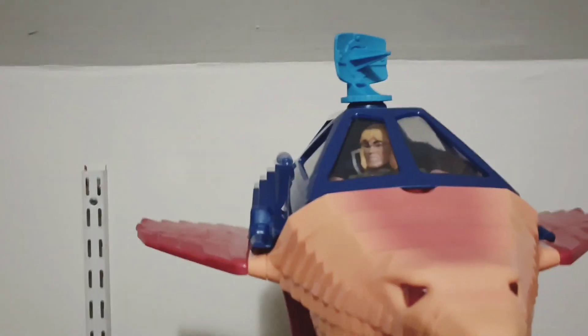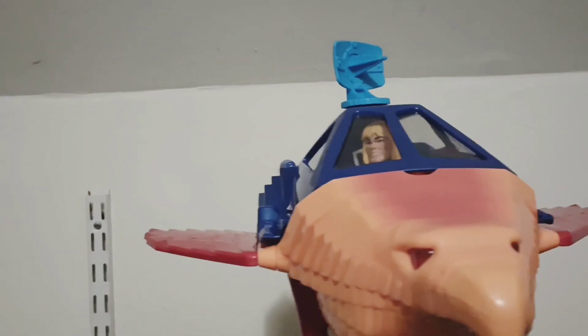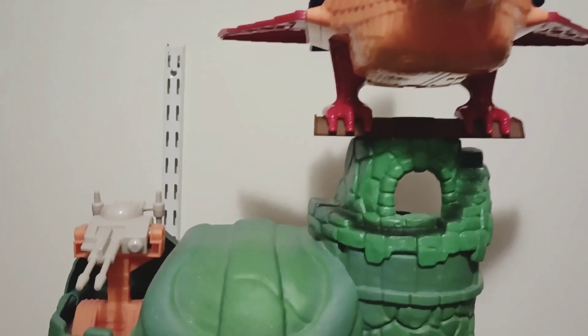All right, here we got the Talent Fighter on top of Castle Grayskull — this is what it looks like.